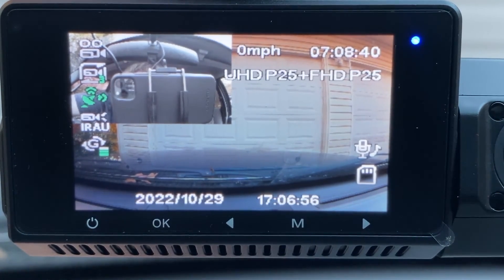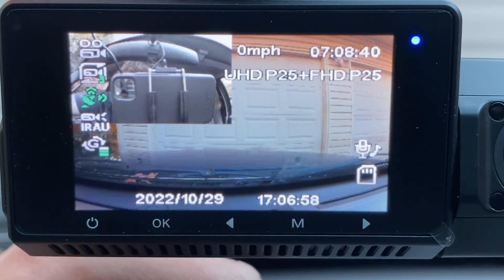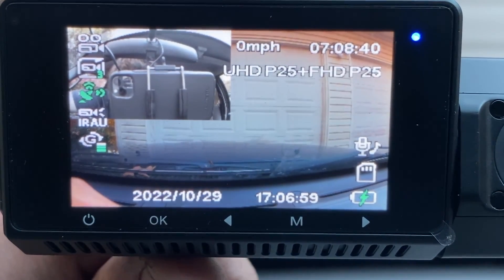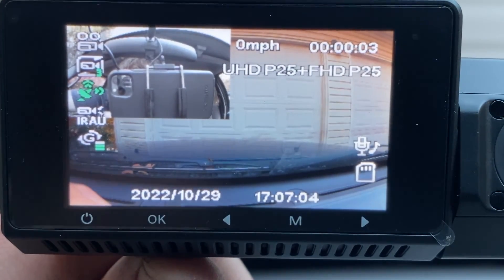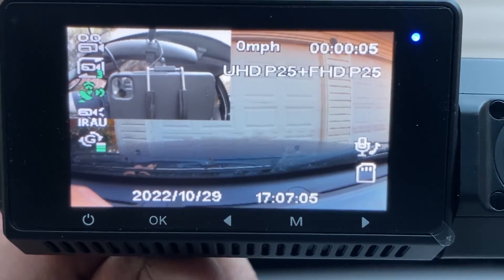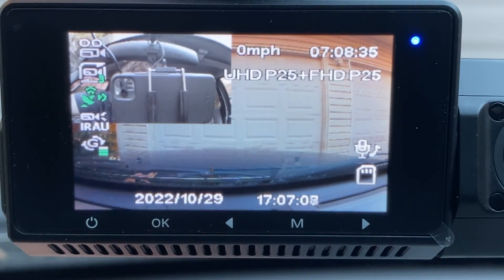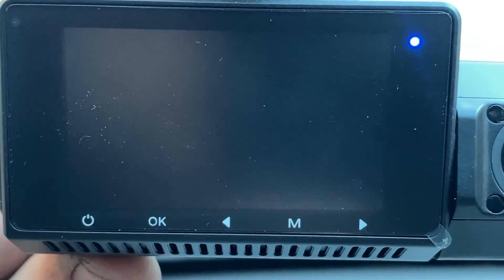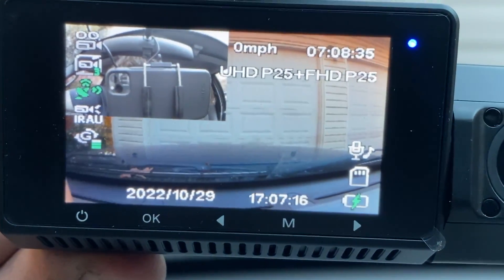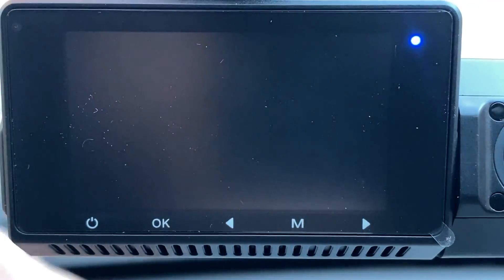Right here if you press OK you can see it starts recording — that's basically manual recording. Press OK again and it stops. You also have your power button: press it once and it just turns the screen off; press and hold and it turns the entire camera off.